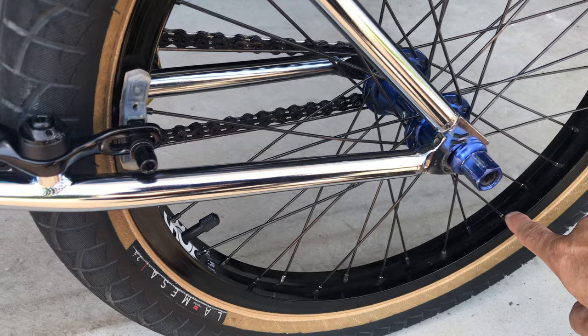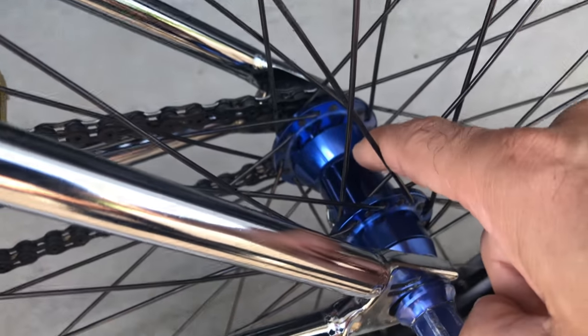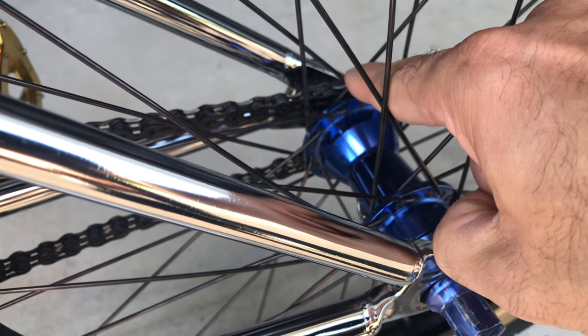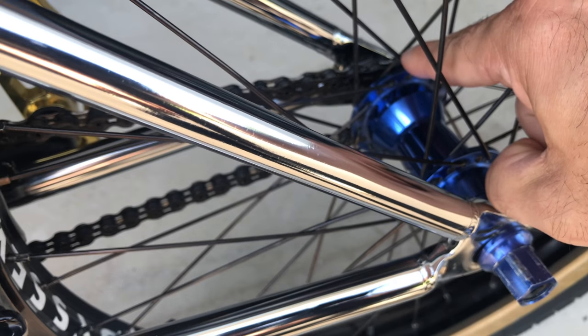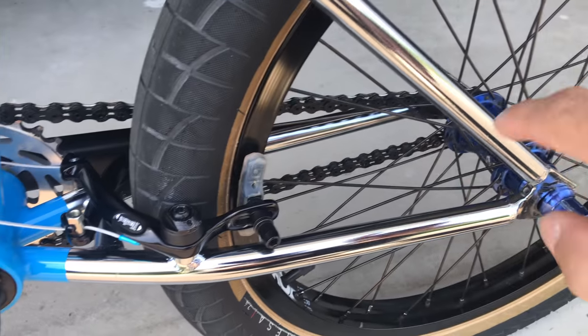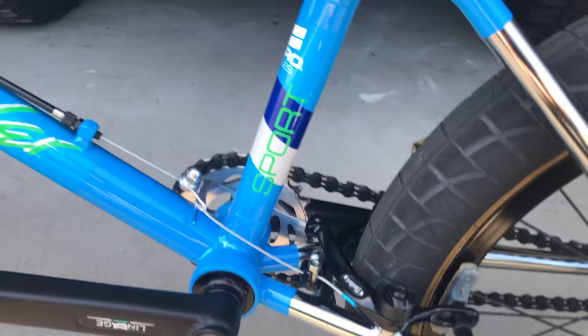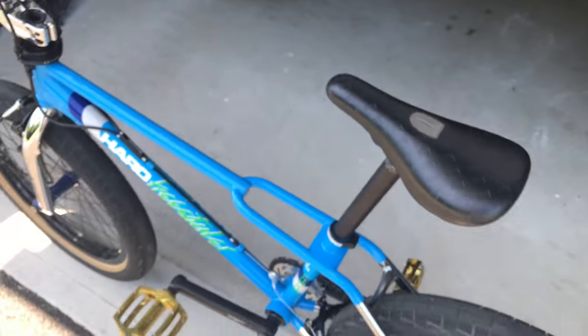Another Odyssey 7KA rim in the back, Animal Javelin hub with a nine-tooth cassette driver. I run 28/9 gearing — it's a little tall but I like it a lot and don't have any problems with it. So anyway, that's my bike.